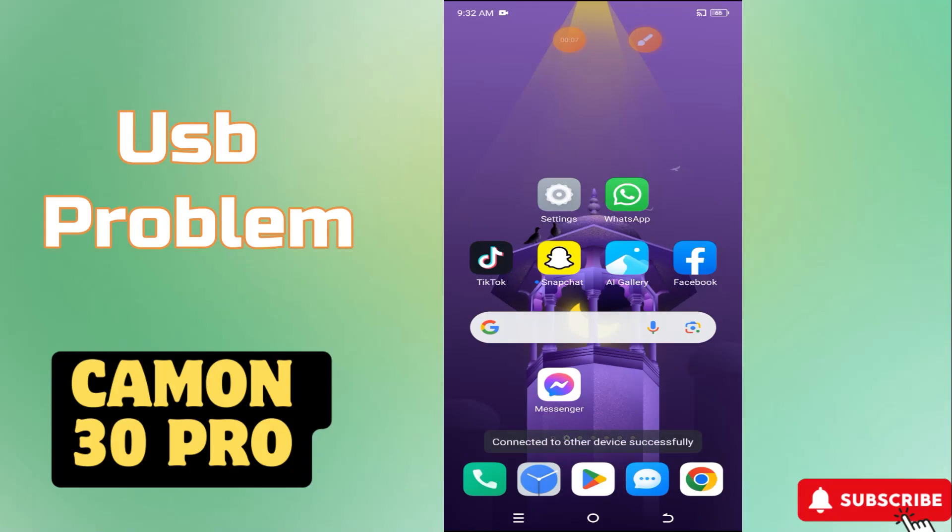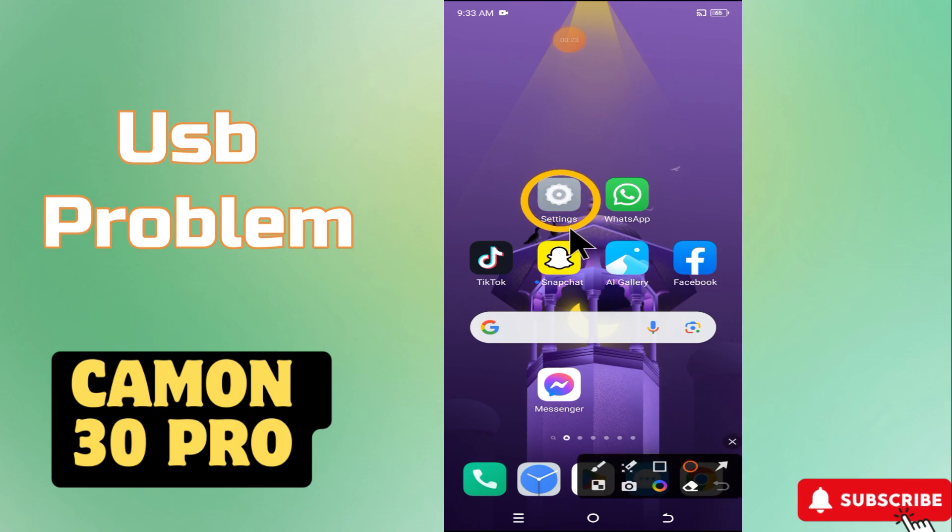Hi everyone, hope you are good. In my today's video I will show you about the USB problem in Tecno Camon 30 Pro. So if the USB is not working or USB is not recognized and you are facing the problem, I will tell you how to fix it. Just watch the complete video, follow all the steps, and at the end don't forget to subscribe to my channel. Now let's watch it.